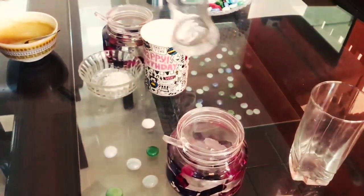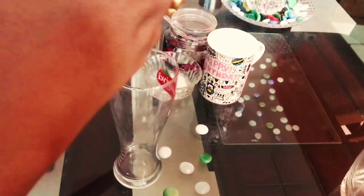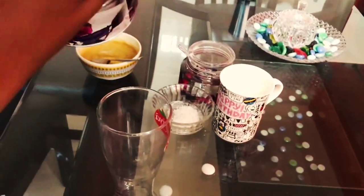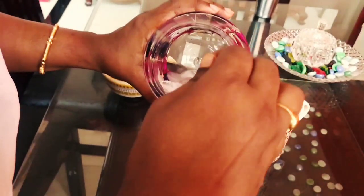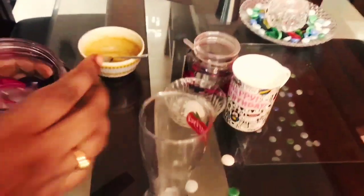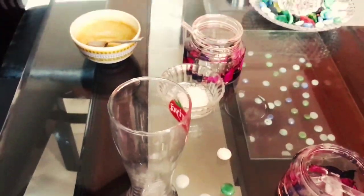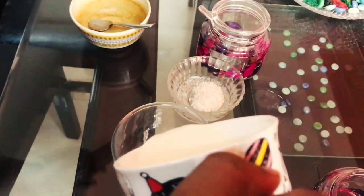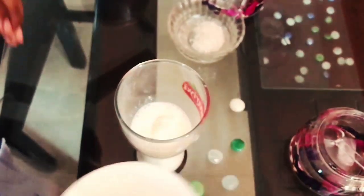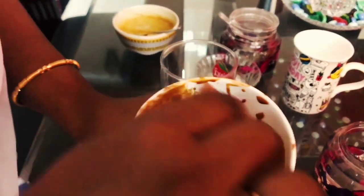Now, in a glass, I'm adding some sugar cubes. Then I'm adding some chilled milk. Now I'm adding some sugar.